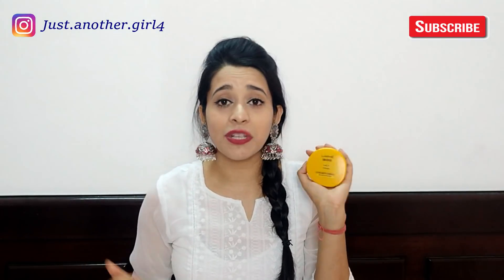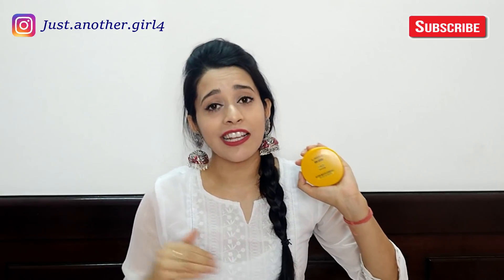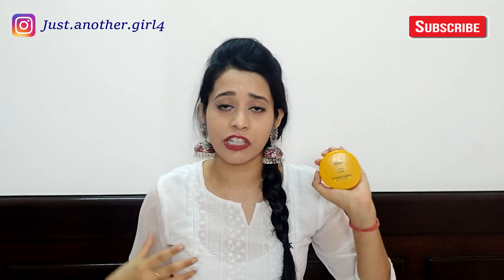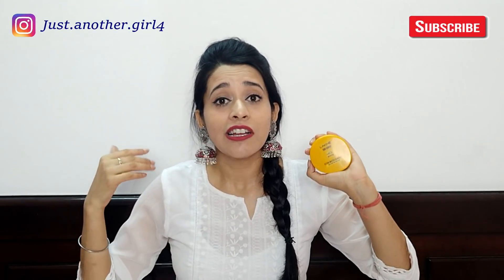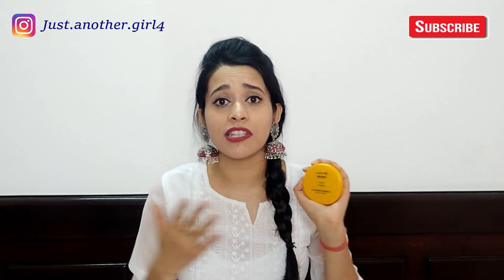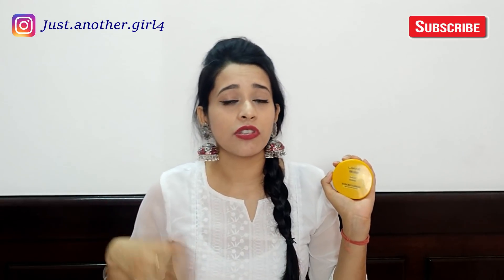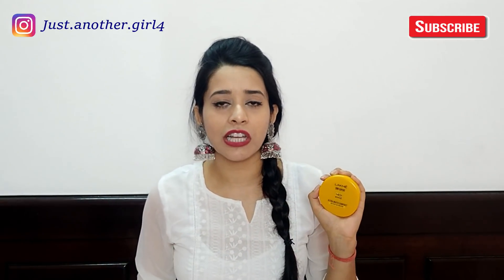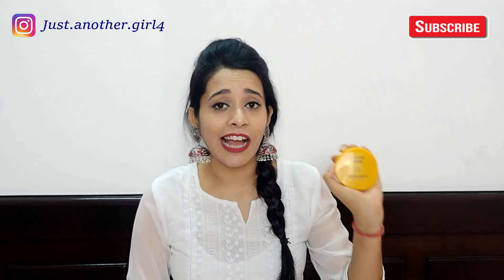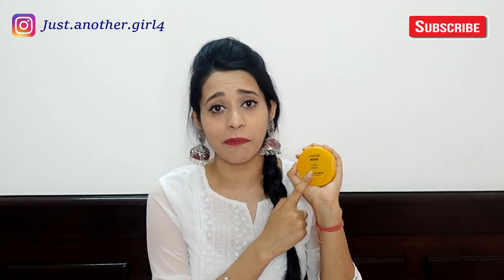So, if you ask me whether this compact powder is worth it — considering everything, it is affordable and good for an everyday look. But the problem is that there is only one shade, which is a bummer, because many people have different skin tones — light, dark, medium — and this shade is not universally flattering. So I would say, LAKME should launch more shades before this compact powder can be truly recommended for everyone.